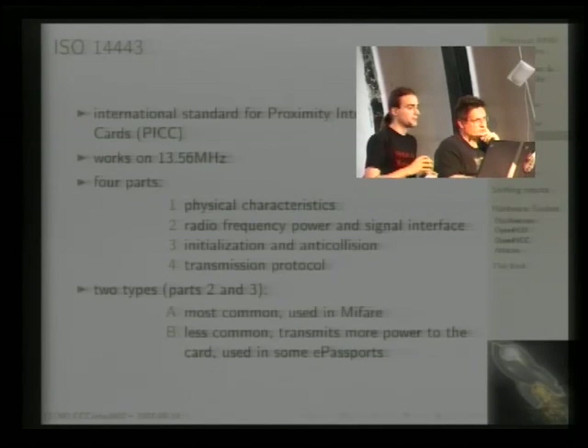I'll show later a simplified example of how that looks in a circuit diagram. Part three is the initialization and anti-collision procedure, which I'll cover shortly. Part four is one possible transmission protocol that can run on top of the other layers. You can implement parts one, two, and three without four, but if you want to implement part four, you must also implement one, two, and three.